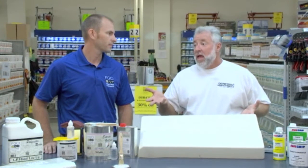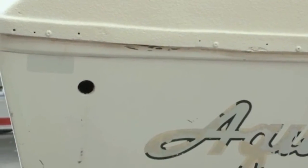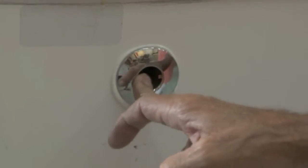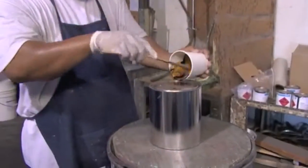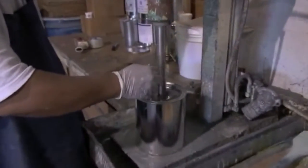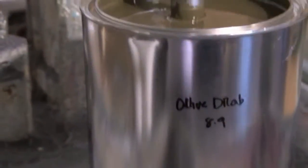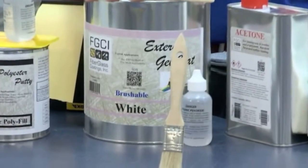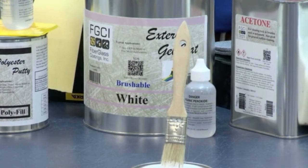What if somebody doesn't have a hatch available and they're trying to get a color match for their hull sides? A lot of guys will do a cut-out - you could cut a small piece of the boat out and put in a drain or some type of fitting into that hole. You'll need to wet sand or compound it to get the oxidation removed before color matching. You need at least one inch. Now I want to turn people on to the new technology where you don't have to spray gel coat - you can actually brush it in.